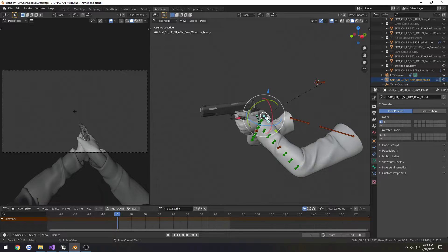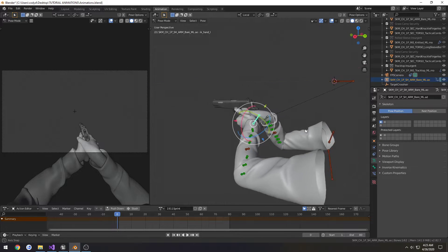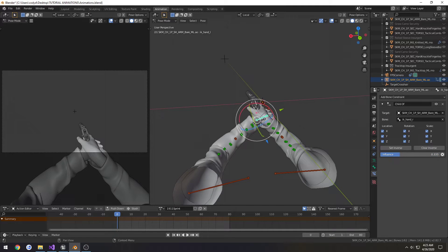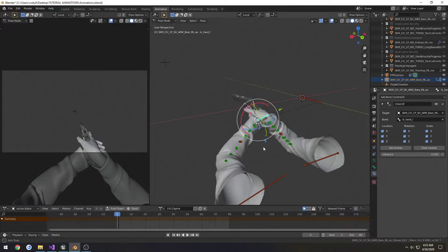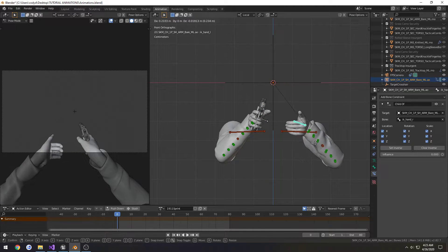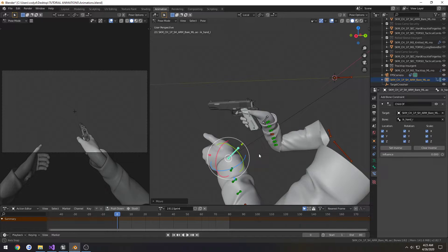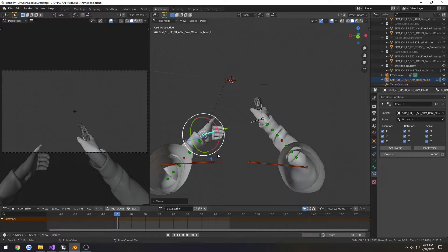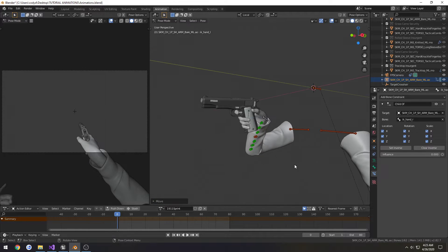We need to set up the first pose. So for this, I'm going to click on my left hand constraint. Go to the bone constraint, set the influence to zero. Then I want to move it out of the way — just literally out of the way.